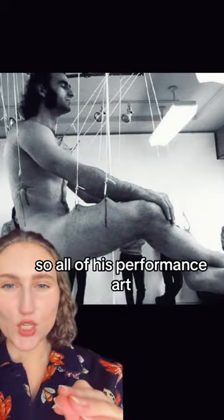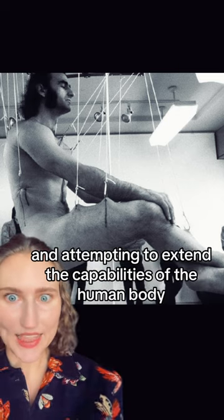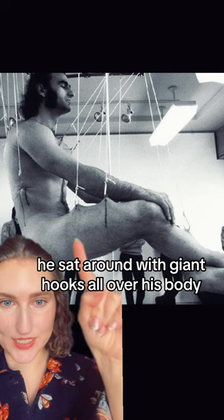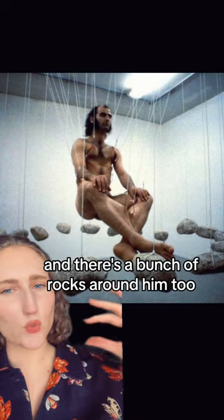All of his performance art is about the human body and attempting to extend the capabilities of the human body. He sat around with giant hooks all over his body, being pulled up from the ceiling with these hooks, and there's a bunch of rocks around him too.